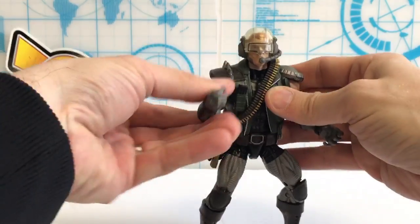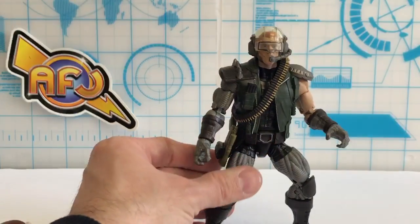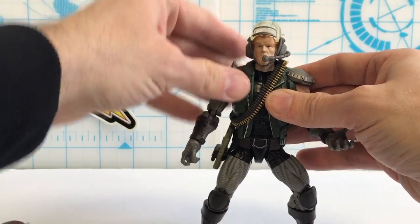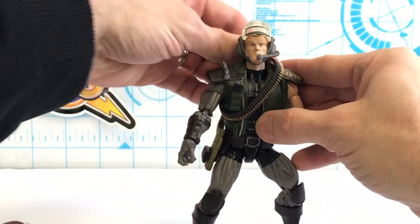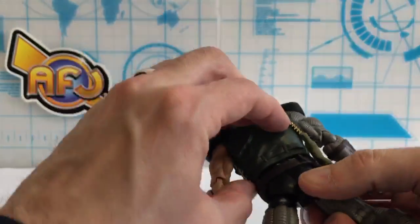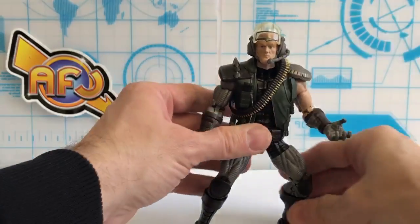It'd almost be better for this arm to have a human hand, because we have this humanness of the face, and you kind of think maybe he went through that much and lost that much of his body. Philip wants to know, can the vest or the bandolier come off? Yes. The bandolier can come off, and then the vest can come off too — it is not attached.